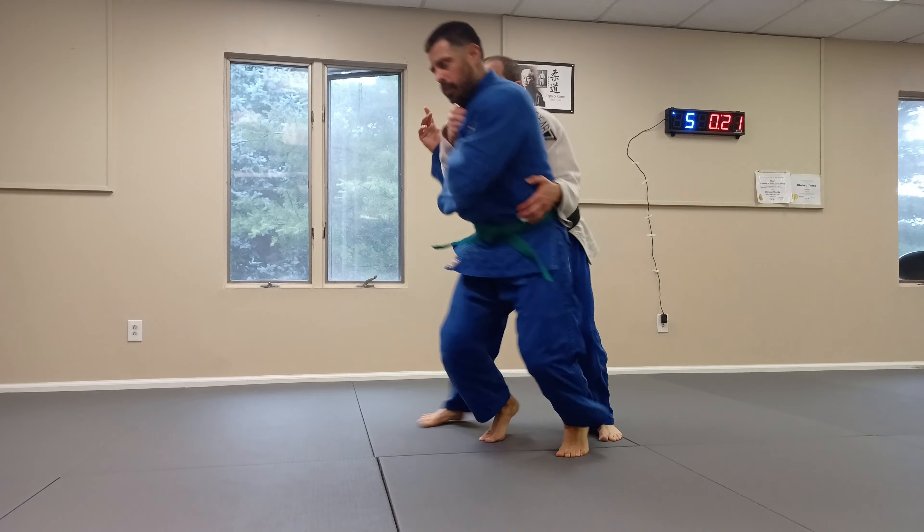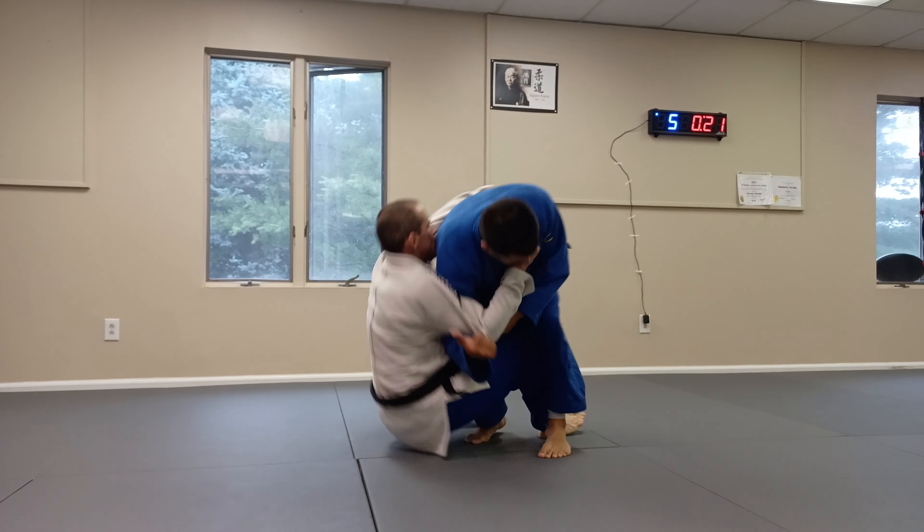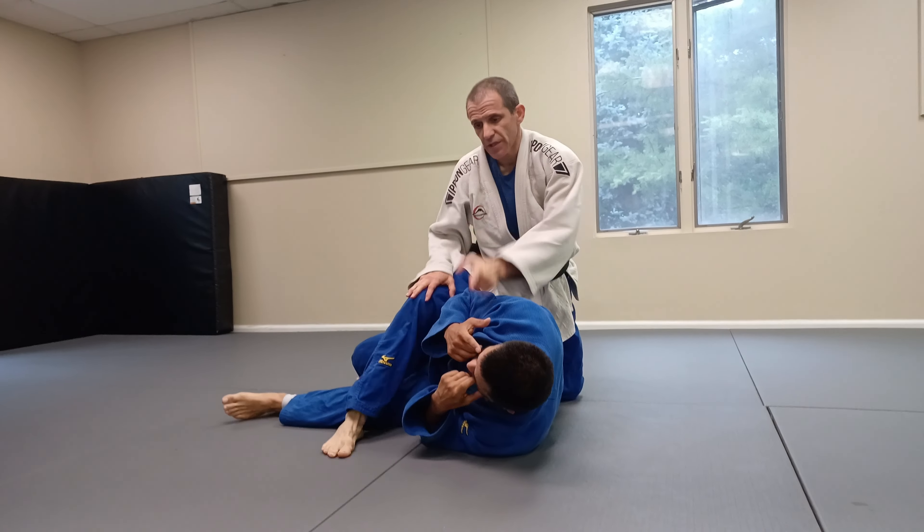Once again, I'm going to go and fall in front of him, putting my foot between his legs.